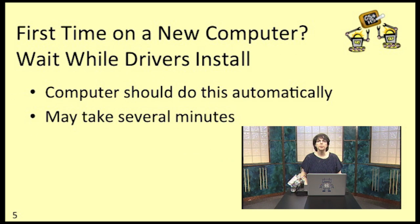The first time that you plug your EV3 into a computer that hasn't ever been connected to an EV3 before, your computer will have to install the EV3's drivers. This should happen automatically. Your computer may or may not tell you what it's doing. The catch is that it may take several minutes and you just have to sit back and wait.